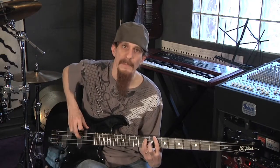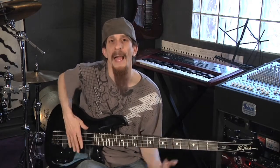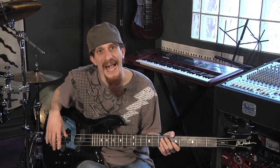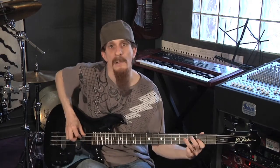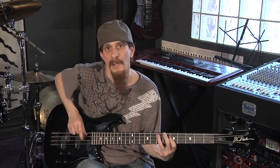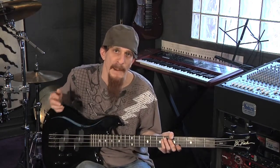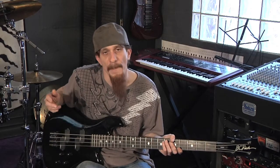This chord is movable. Fifth fret is A, eighth fret is C, third fret is G, back to A. The V chord is a great chord to use because it works on both sides of the fence — both your major scale and your minor scale have the fifth in them, so you can use your V chord for major and or minor.